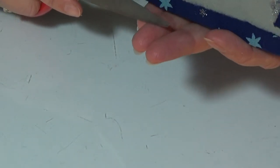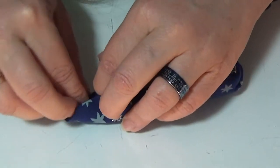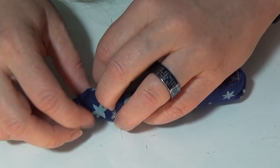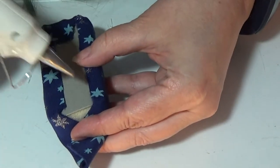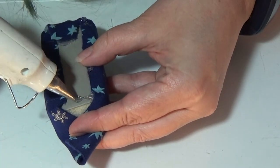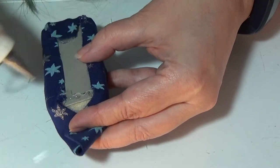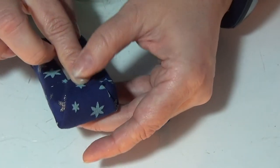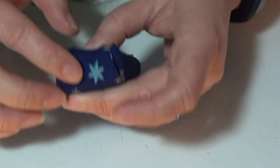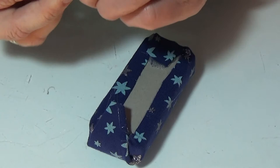And the other side. There we go. Carefully wrapping and gluing it down. Now all you have to do is let the glue dry, and then this part is done.